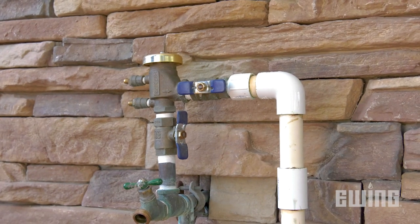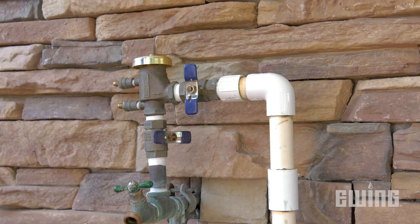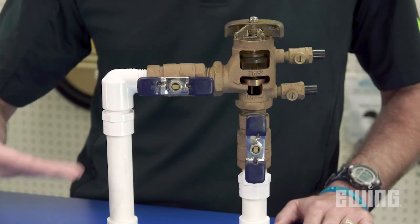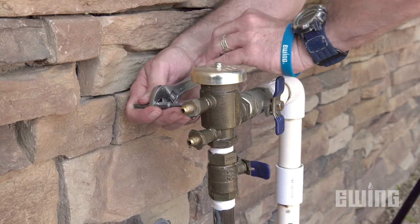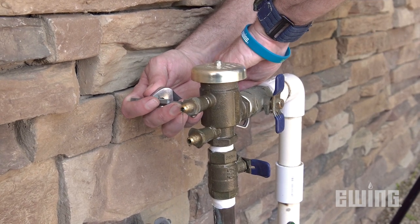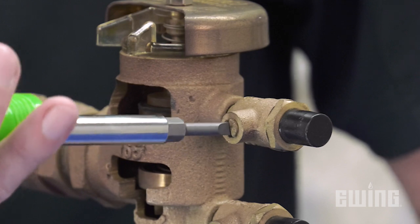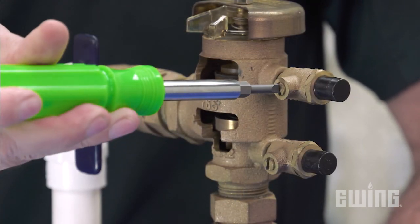To get started, close the valve on the outlet side of the device, then close the inlet valve. The valve handles will be parallel to the pipe when in the open position and perpendicular when closed. Using your screwdriver, open test cock number two to relieve any residual pressure. This can be done with a counterclockwise turn of the valve control on the side of the test cock. Close the valve when done.